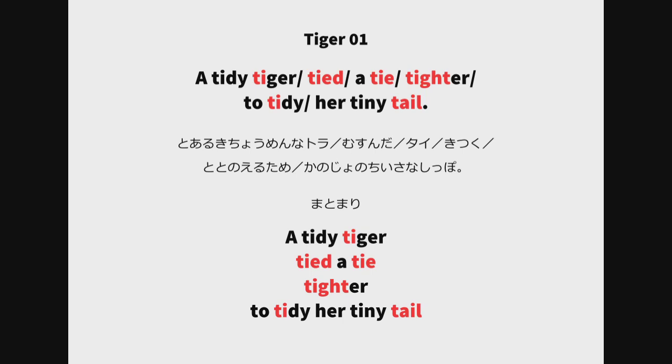A tidy tiger. Tide tie. Tighter. To tidy her tiny tail — low low low high low — high low high — high low low low low high.